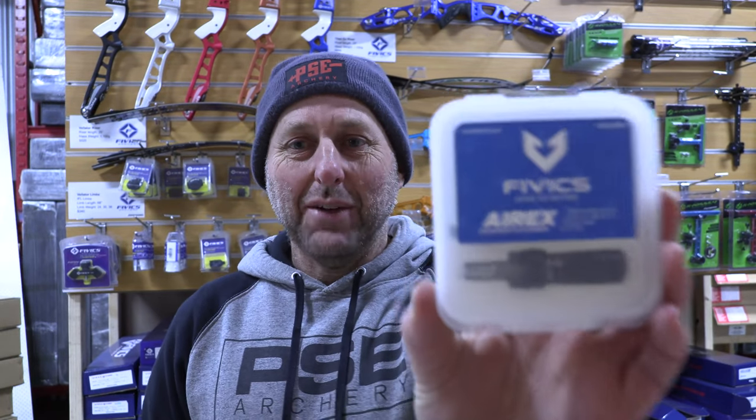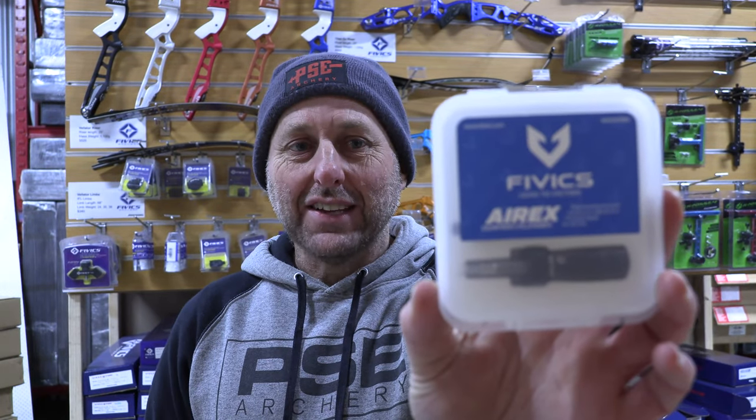Hi, I'm Stephen Hamm from Archery Supplier. Today we're going to look at the new FIVX Aerex Cushion Plunger Button. This is new for 2021 from FIVX Archery.